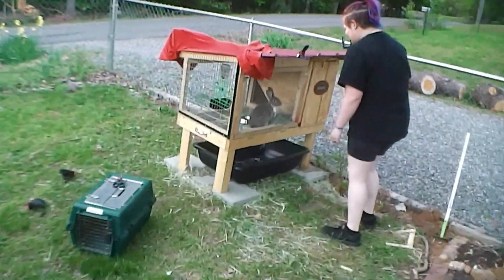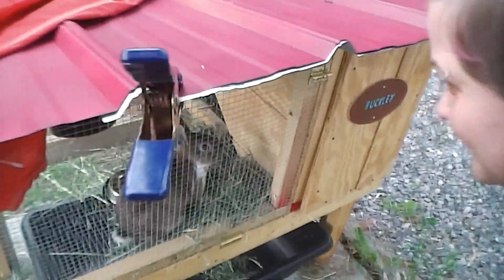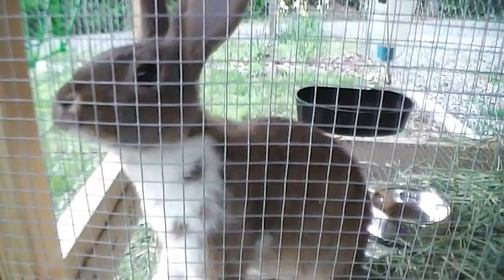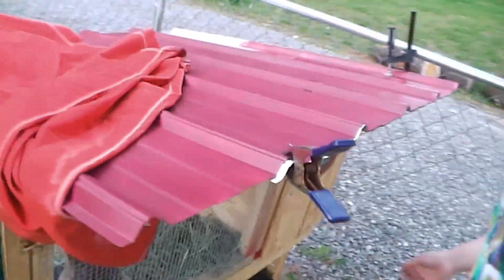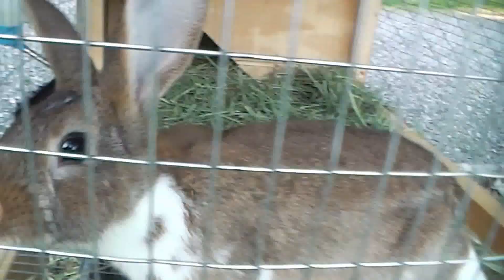So this is our new rabbit Buckley. We've had him about a week or a few days. He's got a little name tag — Buckley. How's it doing Buckley? We got some tin roofing but I haven't attached it yet because I thought it might get too hot.